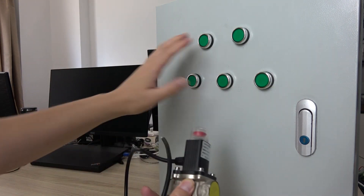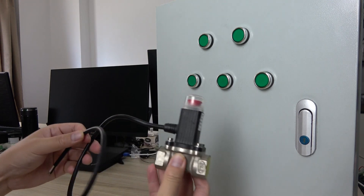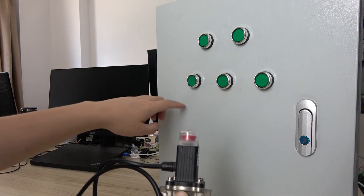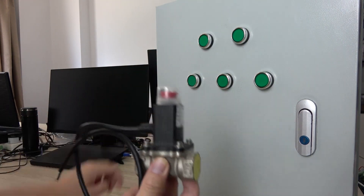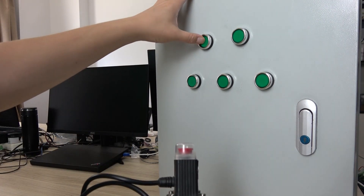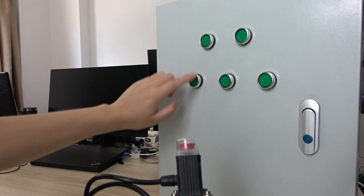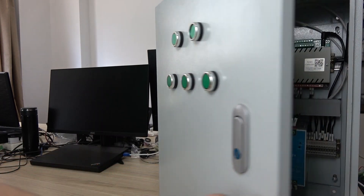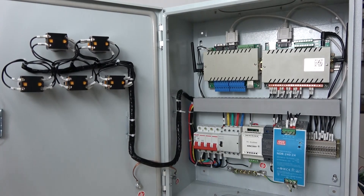We can let this box control the valve — smart control the valve. We have made the box to control five channels of the valve and one pump. So this can also be controlled manually, and this has five buttons for the valves. Now we can open the box and I will tell you how to make this.